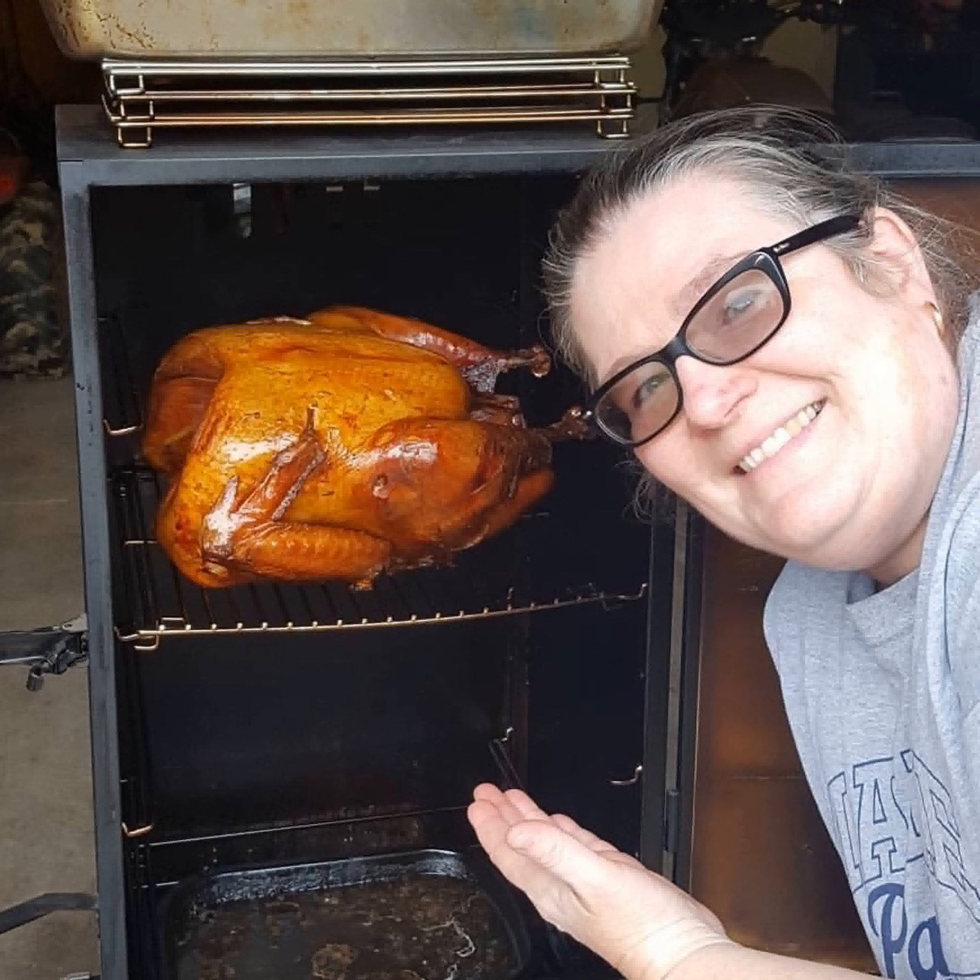If you want to tweak it the next time you do a turkey, try it like this first and then adjust. For brines especially, you can add something like thyme and it becomes completely overpowering. So please don't add or subtract anything from the brine on your first try. Once your brine is ready and cooled, you can store it in your refrigerator for a couple of days — you could probably make it five days in advance and have your brine ready, or make it the day before, let it cool, and put it in the refrigerator until you're ready to use it.